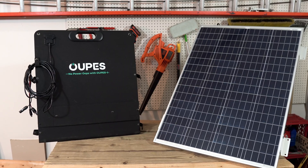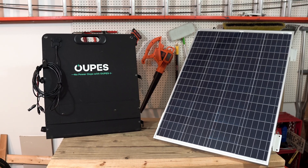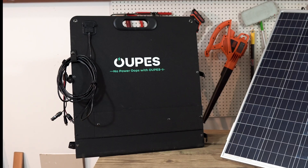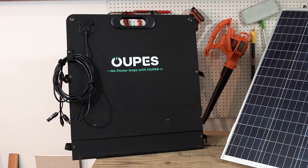Lately, there have been some portable panels that have claimed to match the conversion efficiency — that is, the amount of sunlight converted to energy. The HQST panel claims an efficiency of 22 to 23%. The Opus panel claims a conversion efficiency of up to 21%, so it's actually fairly close, just a percentage or two off.